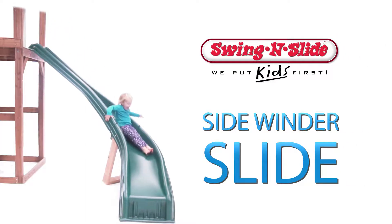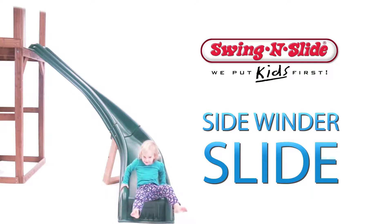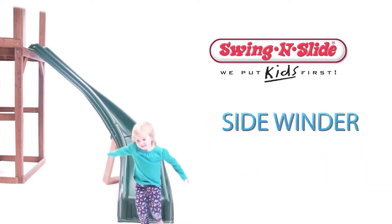Make playtime even more exciting with the Sidewinder Slide. Featuring a cool 90-degree curve, your little one can enjoy sliding in a new, unique way.